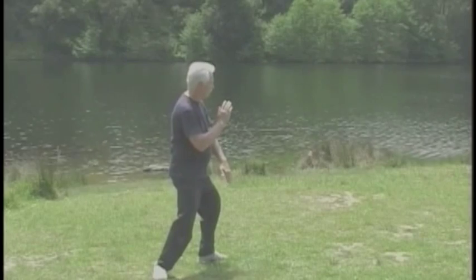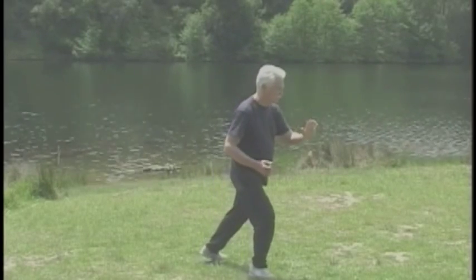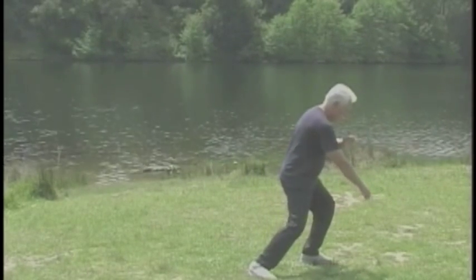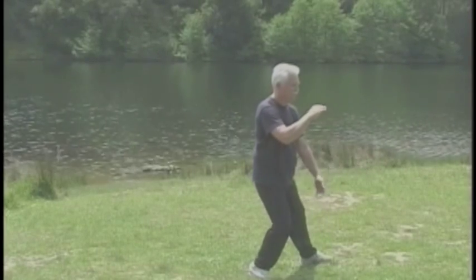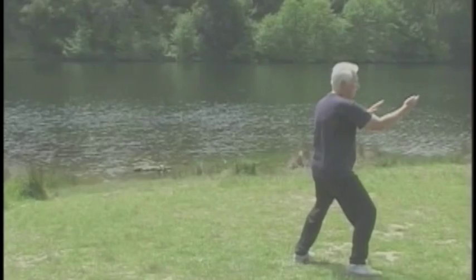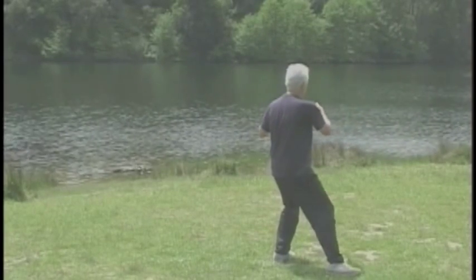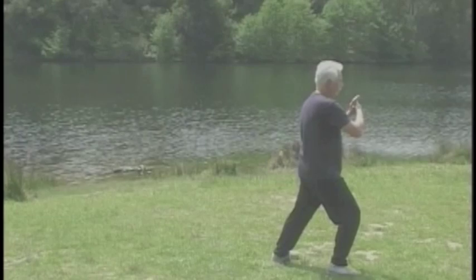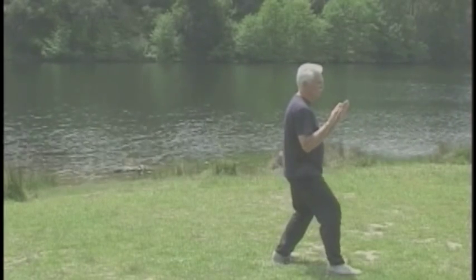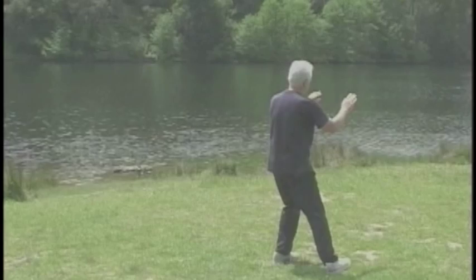The left brush knee. Right brush knee. Make a fist. Punch down. Form a ball, the left arm is under. And grasp bird's tail into the repeats. Be sure to turn the hips. And press forward. Push. Repeat, single whip.